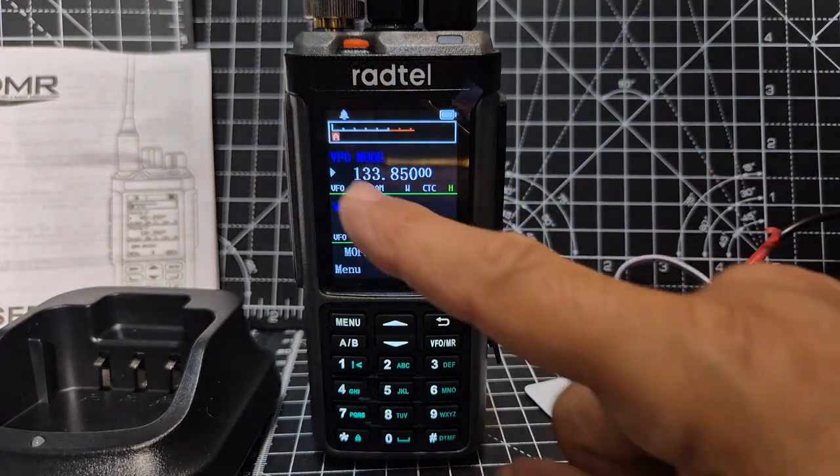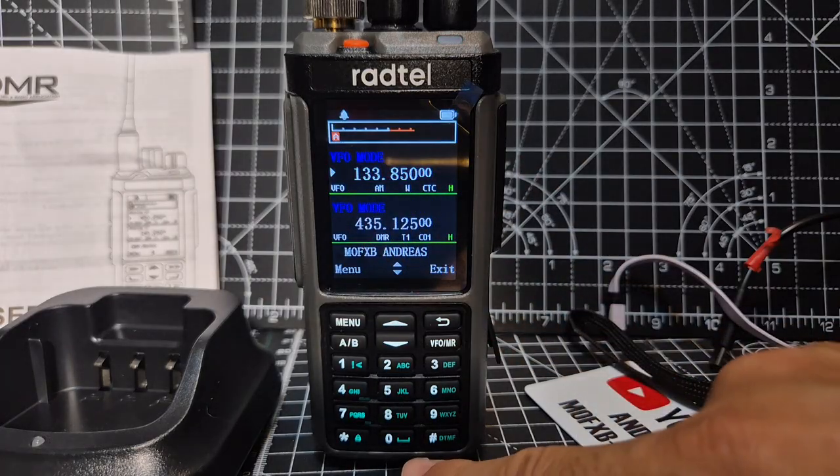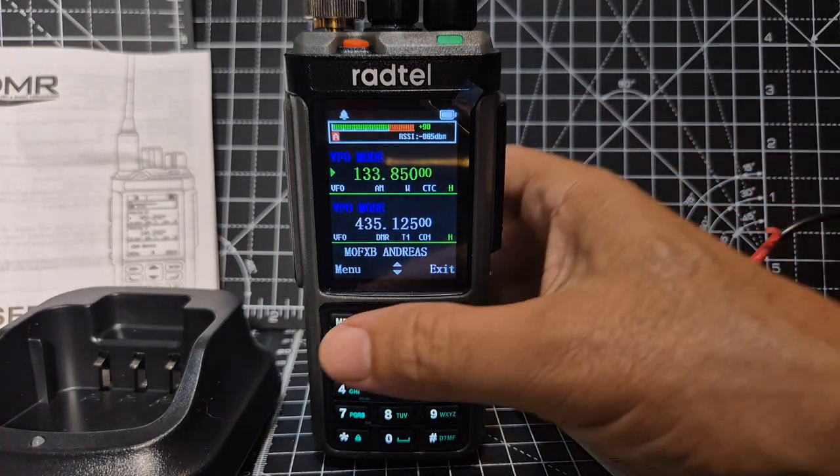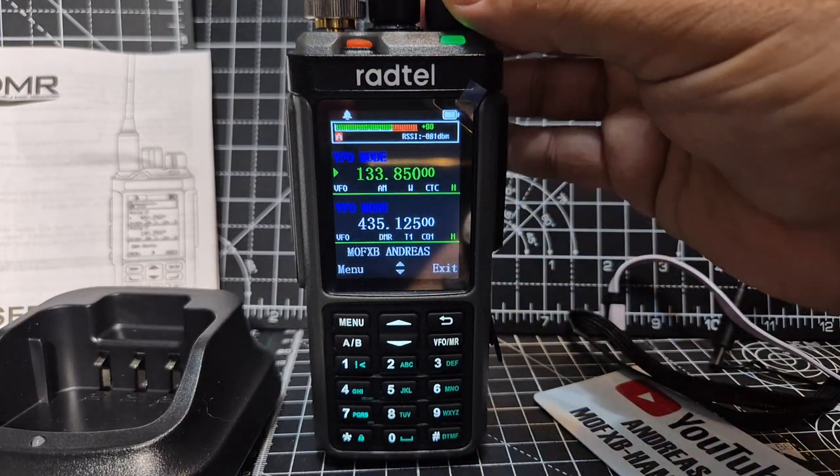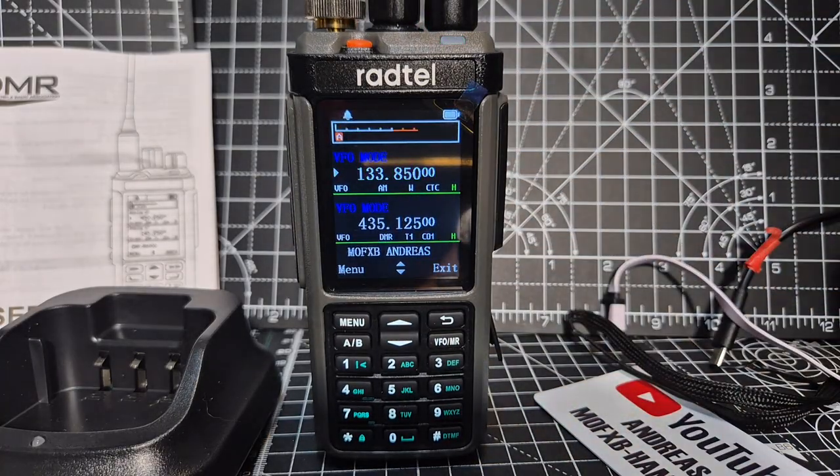Someone said test the airband, so there you are — 133.850 AM that I've set on a shortcut button. When you go to menu, key define, you can set shortcut buttons. AM, FM — pretty good, I think.